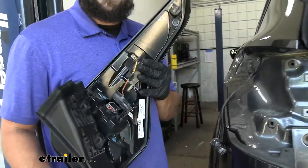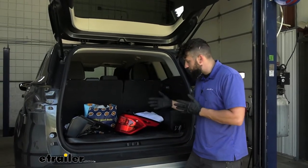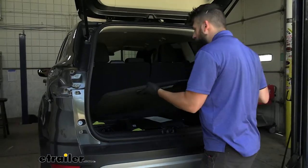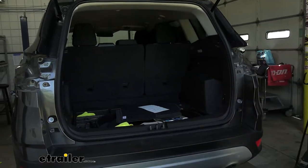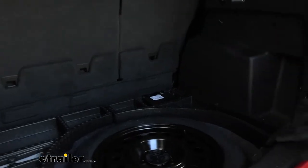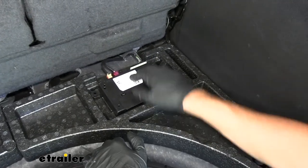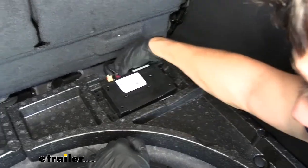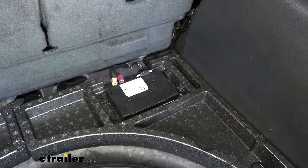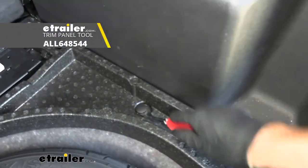We've got this side out; we're just going to repeat those same steps over on the other side. Now we're going to be removing everything from the cargo area because we actually need to remove the floor panel, so everything you have in your trunk go ahead and get out now. Our floor covering is just going to pull straight up and out. Now we need to look in the back corner. You may have one or multiple electrical boxes — depending on how many you have, go ahead and remove the connectors for all of them. We just have the single black one back here; press the little tab and pull straight out. Now we need to go ahead and remove these storage trays by removing two pushpin fasteners with a trim panel tool.